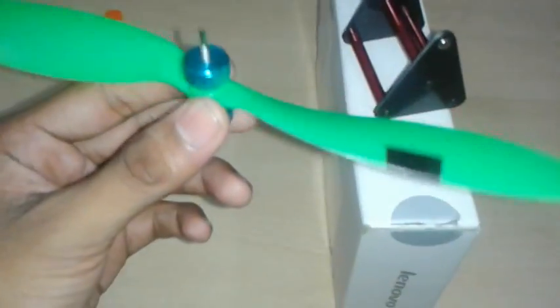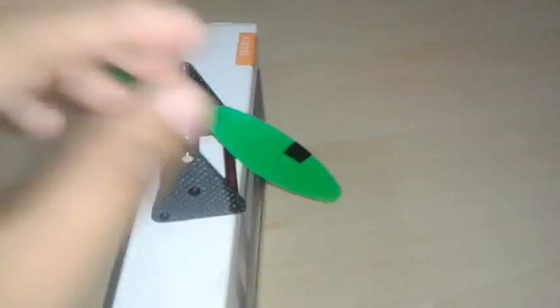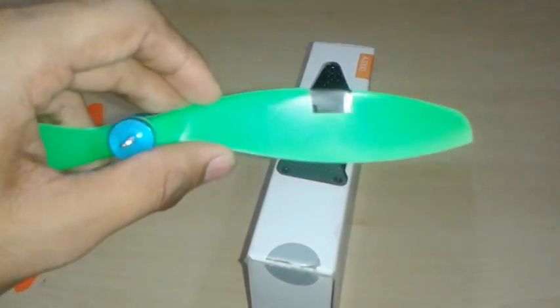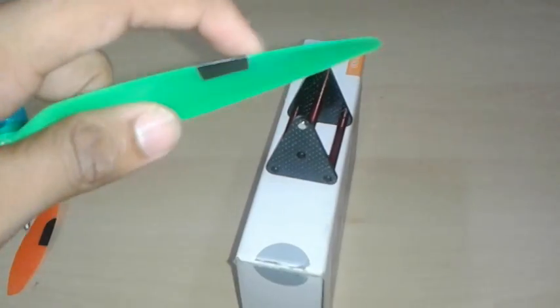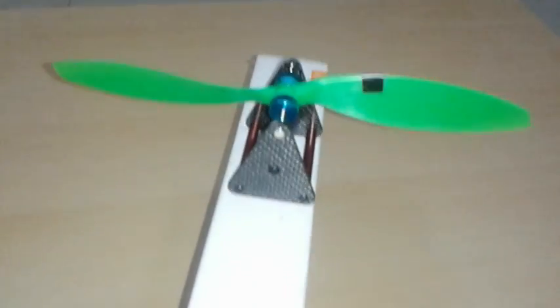After adding tape, that side becomes heavier than before. There are two ways to adjust: cut the tape and reposition it, or simply move it. To decrease weight on a side, move the tape toward the center of the propeller. To increase weight, move the tape toward the tip. That's it.